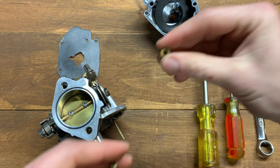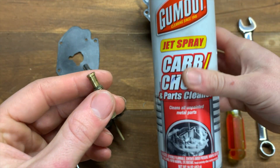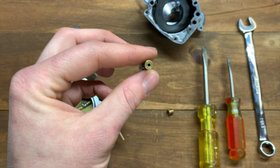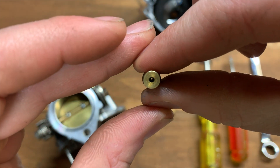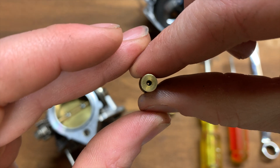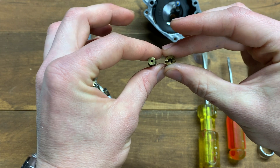After spraying a little carbon choke cleaner through the pilot jet, you can now see the hole clear as day. If you can't see through your jet, there is a problem and your jet needs to be cleaned out. Anytime you take a carburetor apart, you should spray your main jet and pilot jet out with carb cleaner every single time.